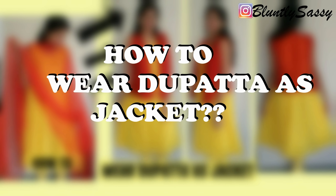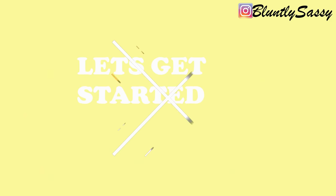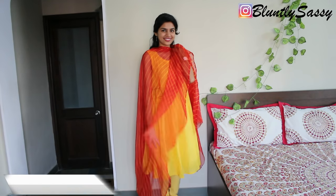Hi guys, today I'll be showing you how to wear your dupatta as a jacket. Thank you for watching Bluntly Sassy, and it's Nilima.